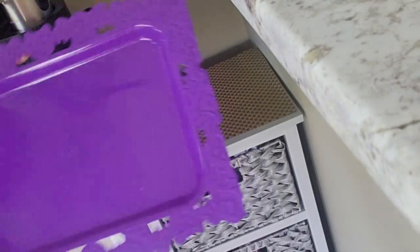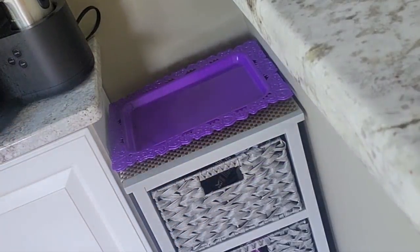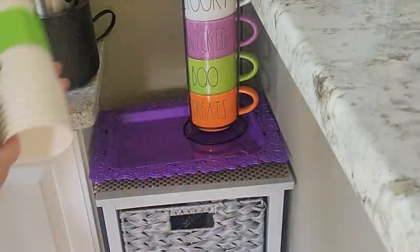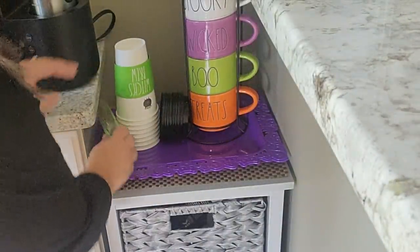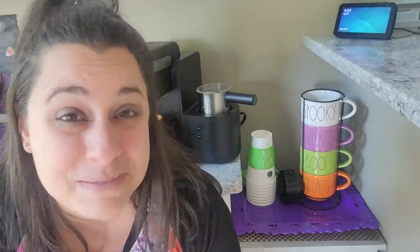Right next to my mom's coffee bar she has this little cabinet, so I thought I'd add some fun things to that too. I put one of those trays down first, then put this stacked Ray Dunn coffee mug set that I absolutely love in the corner. Then these to-go cups that I got from TJ Maxx — they say Witch's Brew and they come with lids and the little warmer cardboard sleeve. I thought this was so fun. Now I thought it would be fun to use some things I found at the Target Dollar Spot to make some coffee-themed Halloween DIYs, so let's hop back up to the craft room.